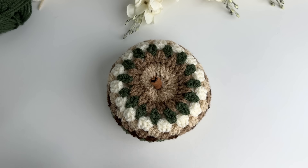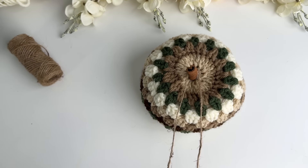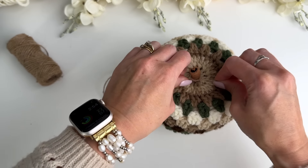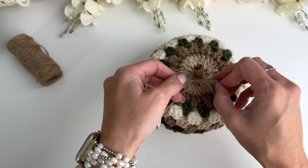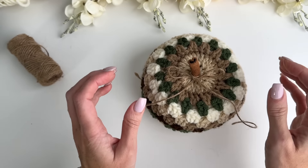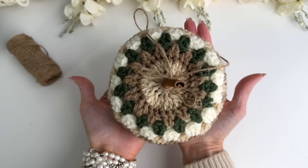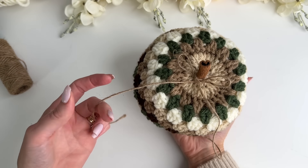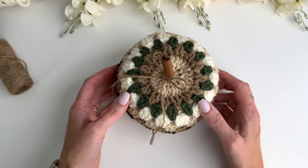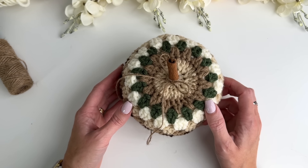Once you have your cinnamon stick glued in, cut a nice long piece of twine and tie it to the pumpkin stem. You can even do two pieces together to thicken it up, or put some ribbon — really embellish your pumpkin however you want. And here is our finished fall granny pumpkin! Thanks so much for watching. If you enjoyed this, please give the video a thumbs up, subscribe to my channel, tap the bell to stay updated, and check the description box for the pattern and all the links to the supplies.